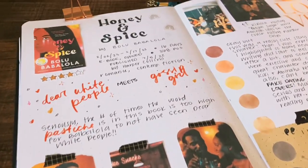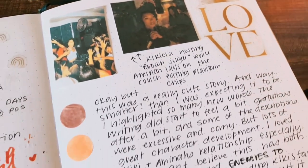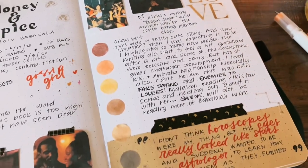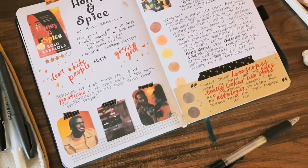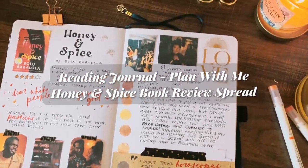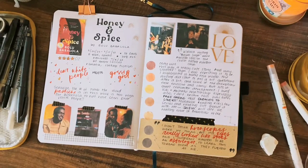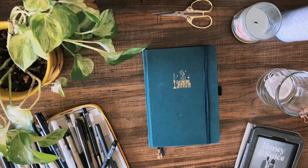Hey guys, it's Emily from Planned and Planted here with another video. Today I'm going to be doing a plan with me video in my reading journal. We're going to be making a book review spread of Honey and Spice by Bolu Babalola. I like making these more creative spreads for fiction books I read because it helps me remember them a lot better.